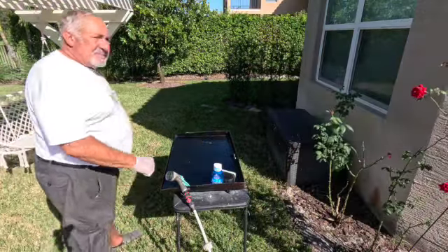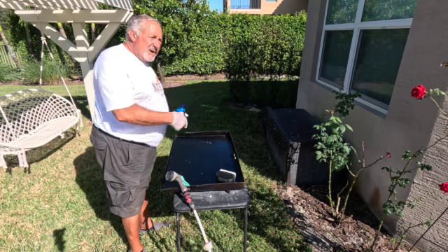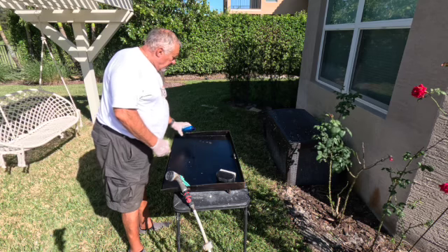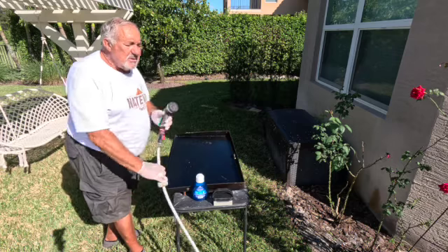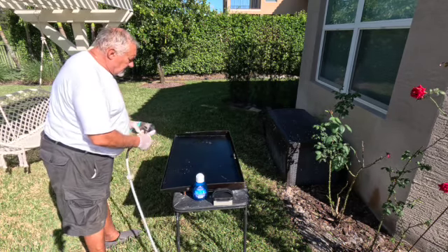This first step gets pretty messy, so what I did was I took it off of the base and put it over here on the table. I put a little Dawn soap and I'm gonna rinse some of the grease off that's on top.